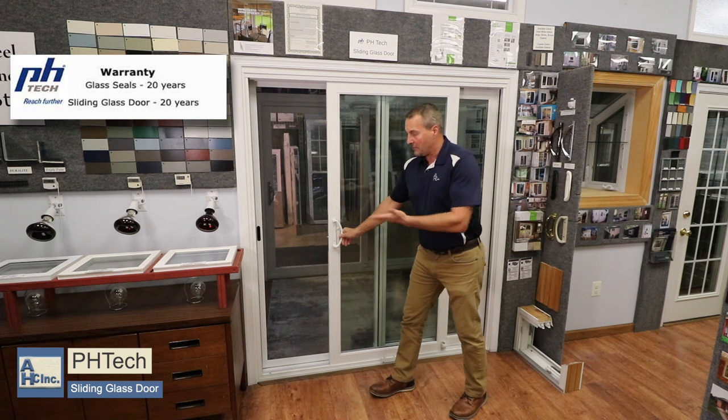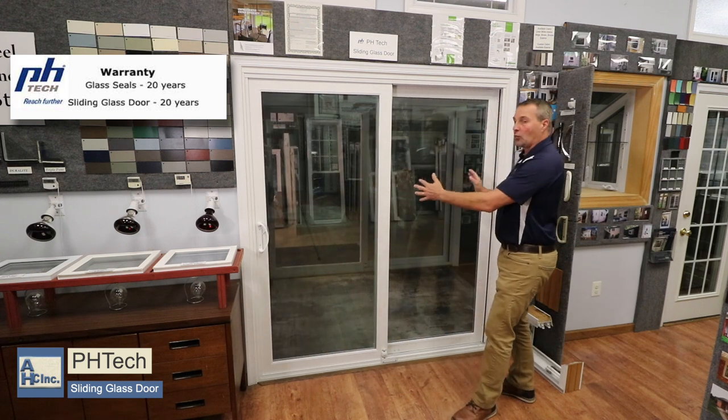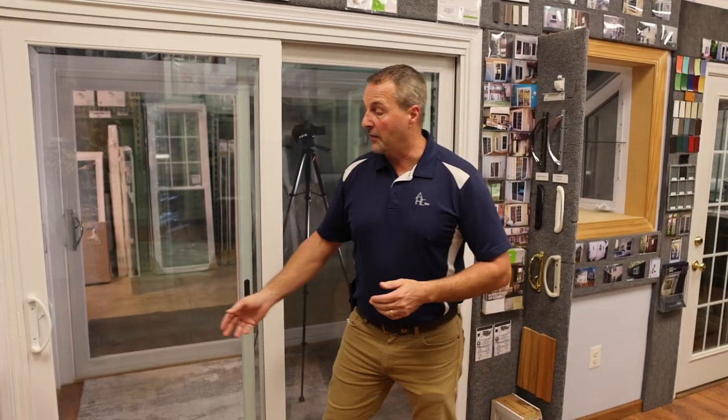When you order the door, you specify the handedness — meaning on this one, inside looking out, the left side operates. You have the option of choosing which side you want to operate, and that would all be done at the time of ordering. If you can follow me inside, we're going to look at a few more options on the sliding glass doors.